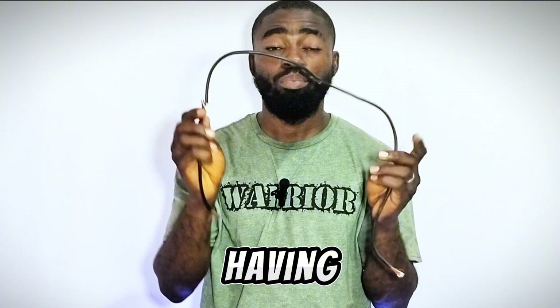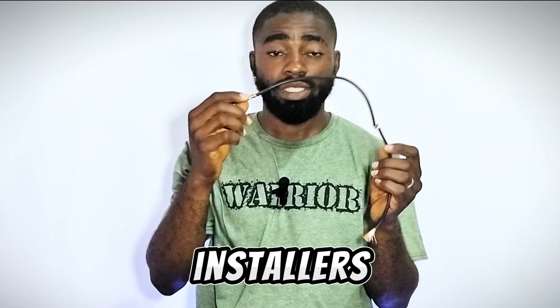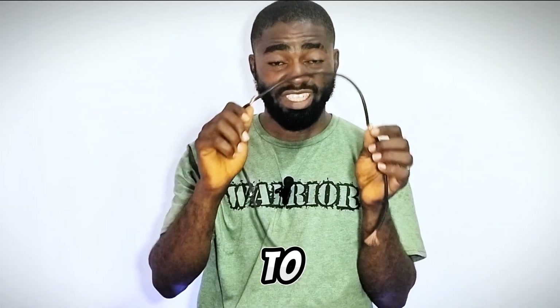This is a single cable having multiple joints. We have the first joint, the second one, and the third one. This is how most installers carry out their installation, and there are a lot of disadvantages to this.